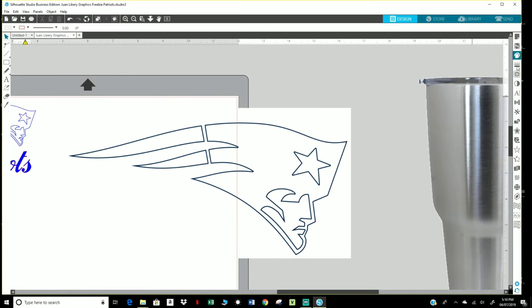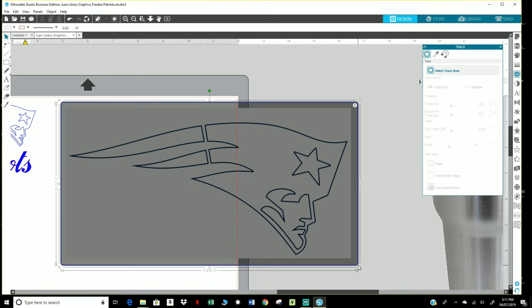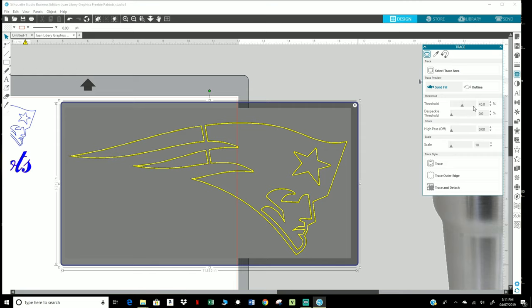I'm going to come over to my right panel and click on that little icon that says Open the Trace panel. Click on Select Trace Area and select the area you want to trace. I usually like to put it in like 93, 94.